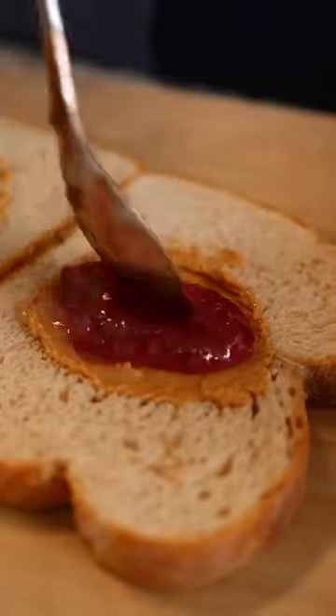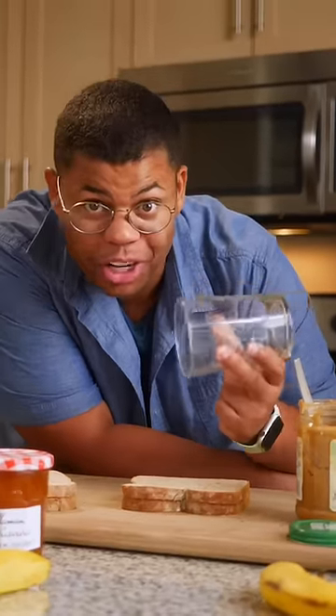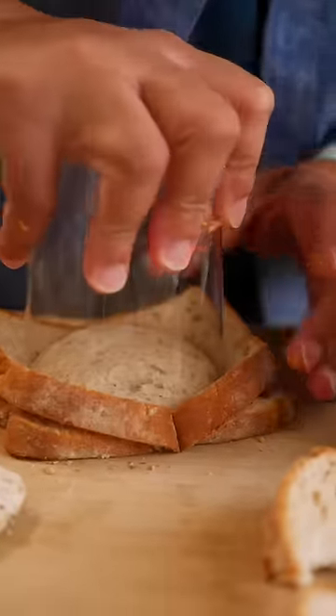Dot dot, not a lot — you don't want to overfill. Sandwich. Now for the fun, you just need a glass or a cup and press down.